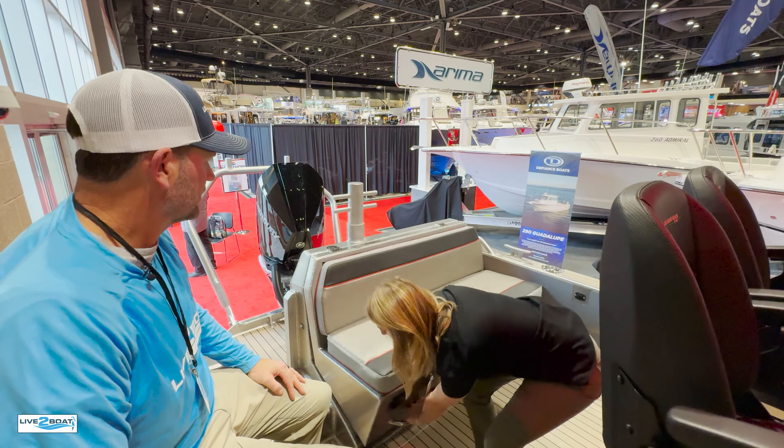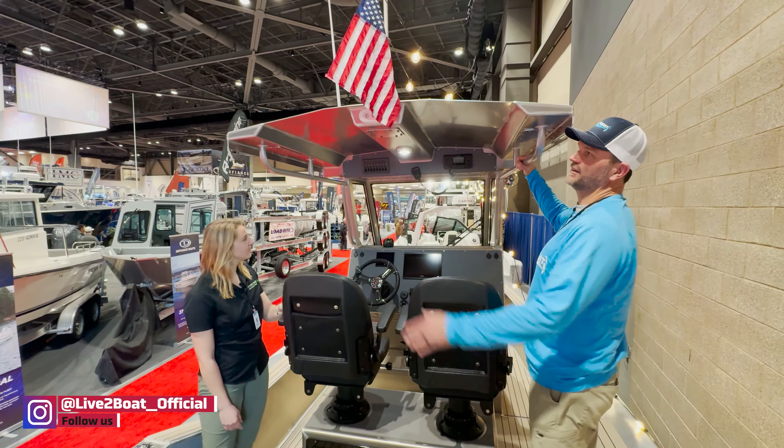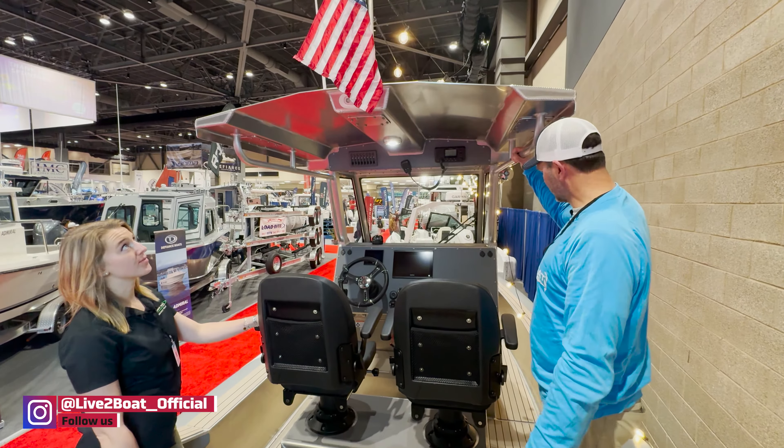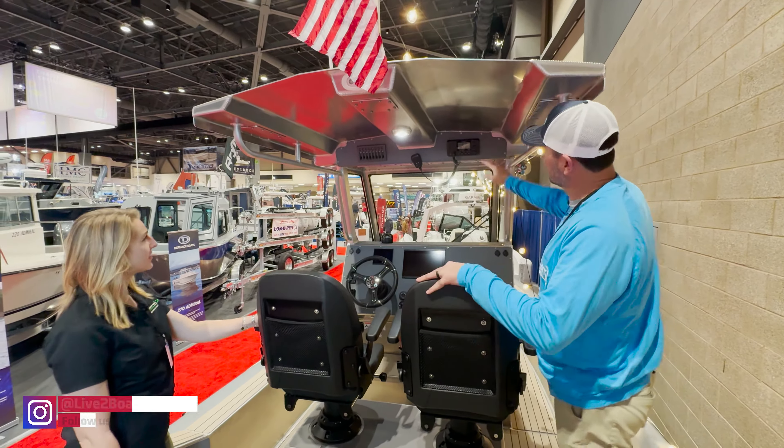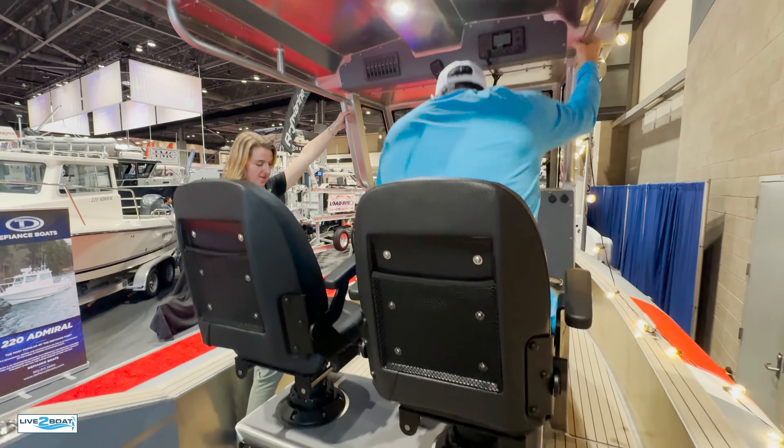Let's get on board. You've got a tow point in here for water sports — exactly. Beautiful upholstery — it's all in-house. We can make anything happen for upholstery. This is a self-bailing deck — those holes there go to those scupper stocks we saw down below.